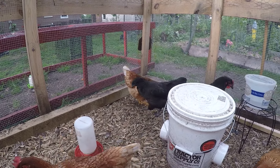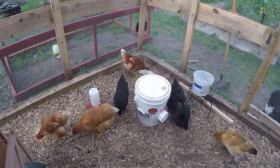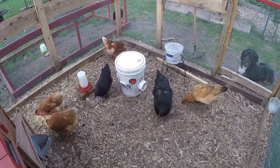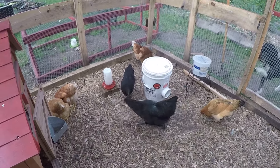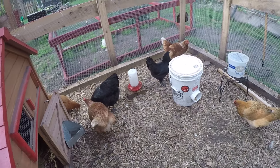I'd like to do a comparison of the Ayam Cemani and the Black Australorp — I might be butchering that name. The larger one is the Black Australorp and the smaller one is the Ayam Cemani.